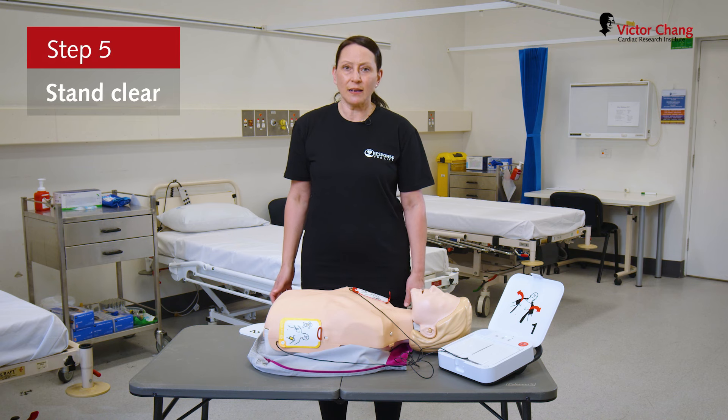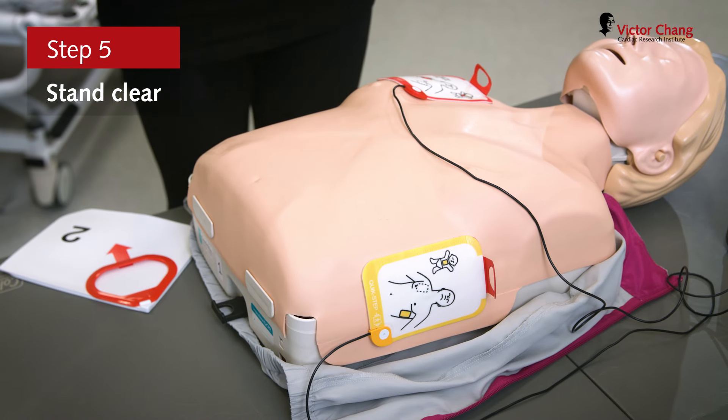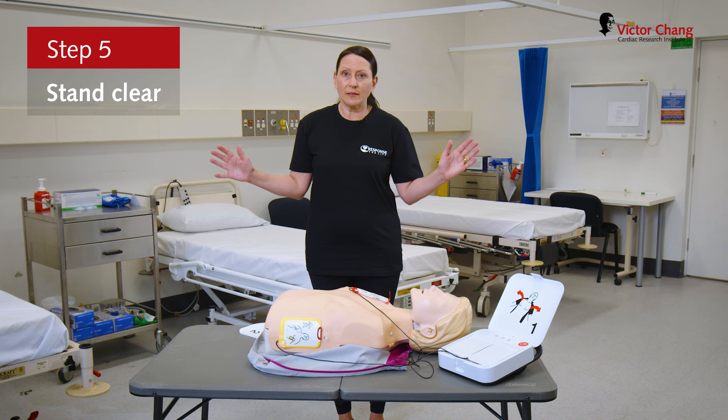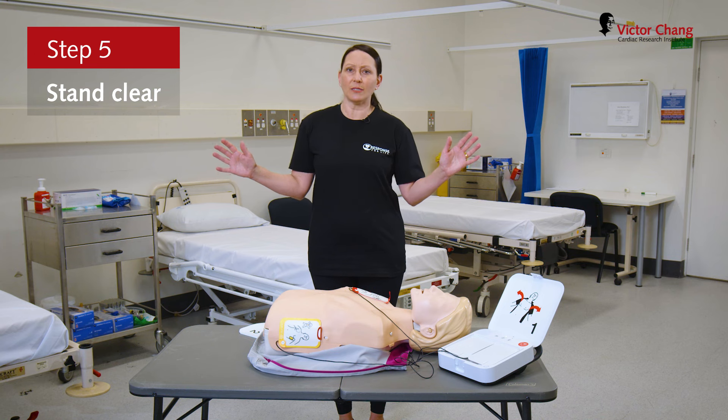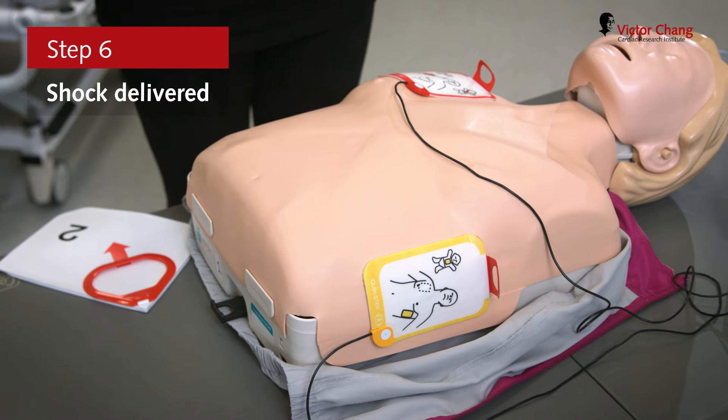The defib will advise us to stand clear and will advise that a shock is being delivered. Step back from the patient and keep your hands in the air — that way we're letting any bystanders know do not touch. The defib will then deliver the shock.